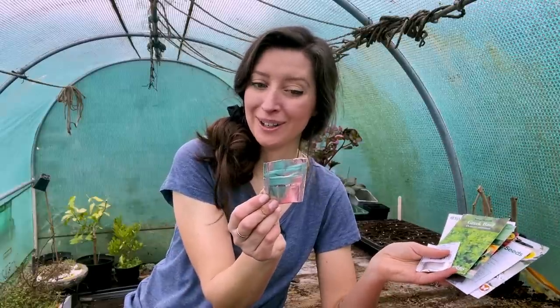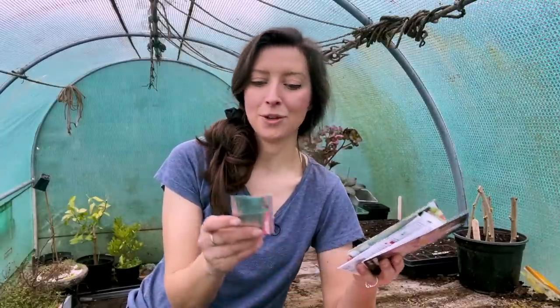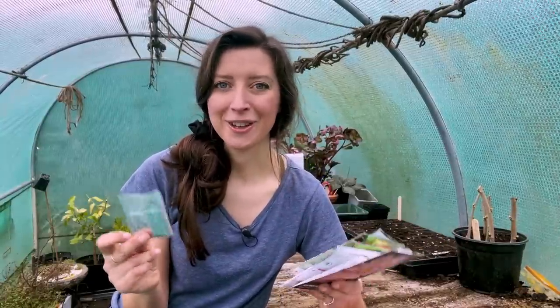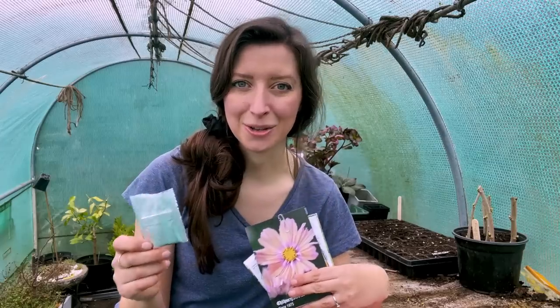Let's go through the varieties I'm sowing today. Starting with basil, we've got a variety called Napolitano Boloso — a basil I grew a few years ago with absolutely enormous leaves, great for pestos and tomato sauces. We've also got Dark Opal basil, which is a very dark purply colour. I don't find it tastes quite as good as the green, but the two together look gorgeous in a salad, and when it flowers you get a beautiful purple spike with little lilac flowers.